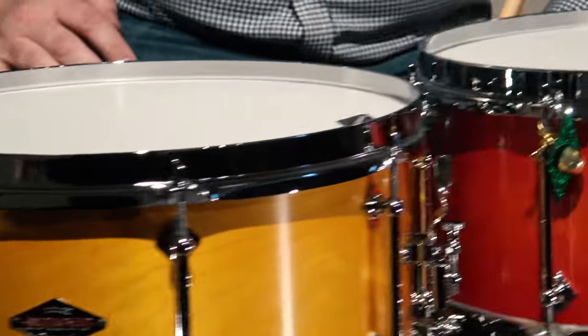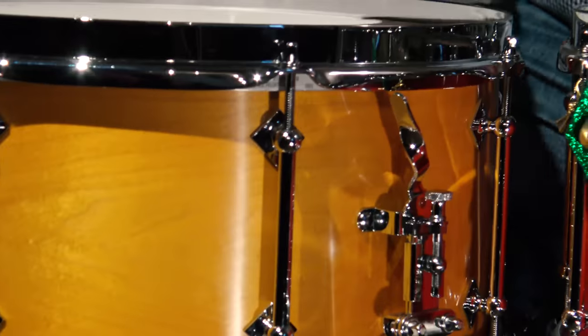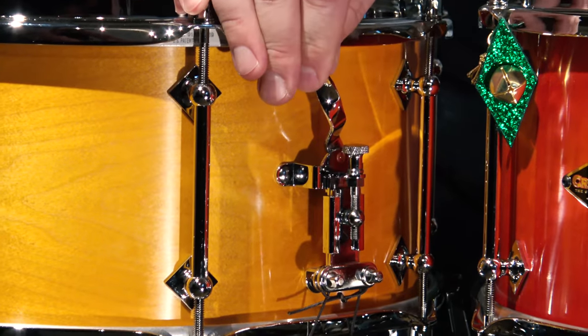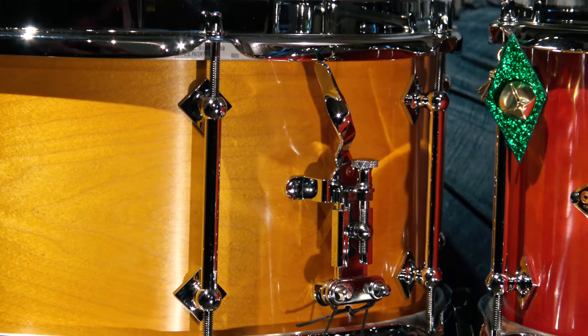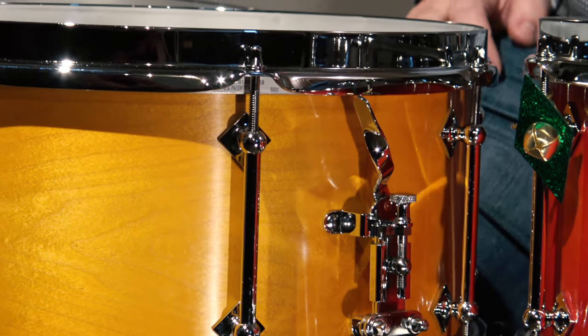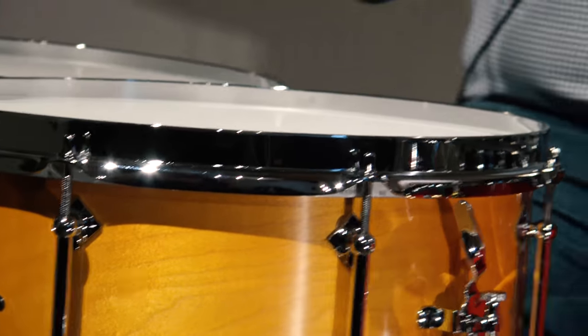So if you're a fan of old Leedy drums or old Slingerland, this throw off will be no stranger to you. Nice and easy, sounds great, super low maintenance, and definitely three small points of contact on the shell, letting the shell really open up and vibrate warmly — which is what we wanted this particular drum to do.